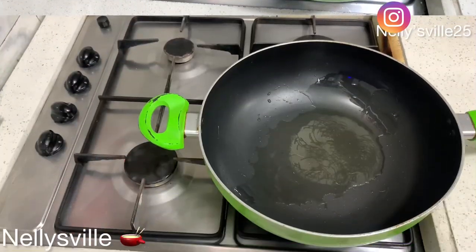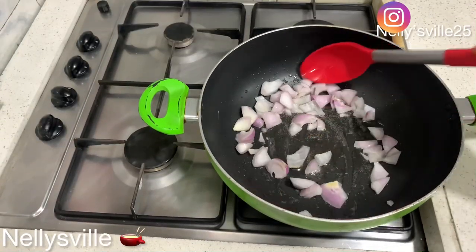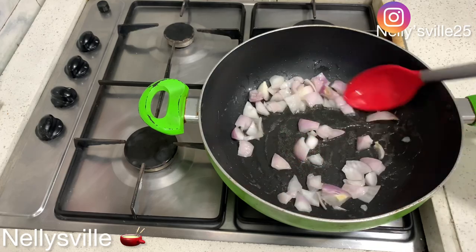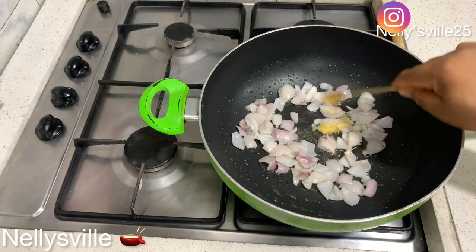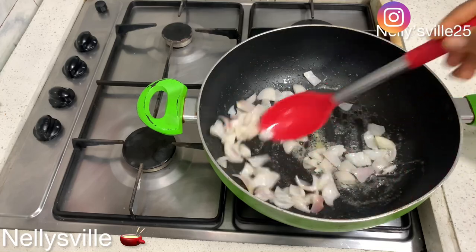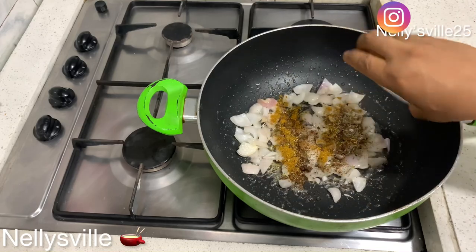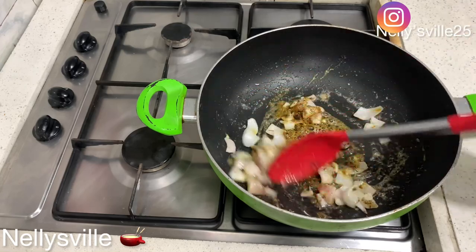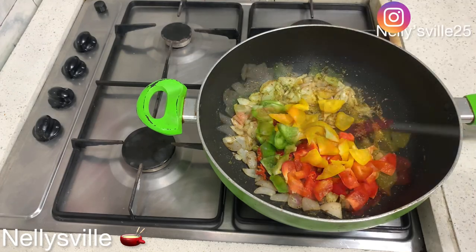We place our pot on the cooker and add vegetable oil so we can make our sauce — because you need something to dip your fish in. In goes my onion. You need to stir-fry and sauté your onion; you want it to release that beautiful aromatic flavor. Then in goes my garlic and ginger paste — this is homemade, and I'll be sharing that recipe soon. Then I added in my spices.